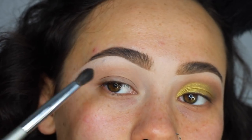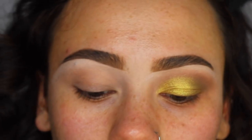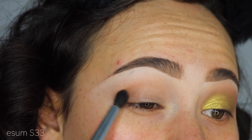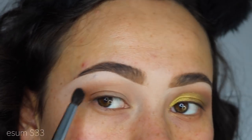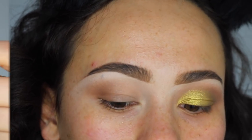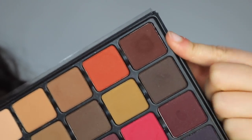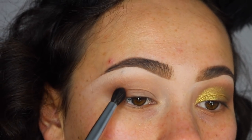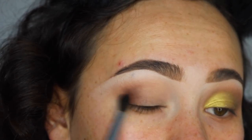Now we're focusing on deepening the outer corner — I'm not putting any more color near the inner corner. Starting with this medium brown, I'm patting the color down into the outer part of the lid and blending it. Then I'm taking a deep chocolate color with the same brush to create even more depth. If you don't like too much depth, totally skip this step — sometimes just an all-over lid color is a beautiful look.